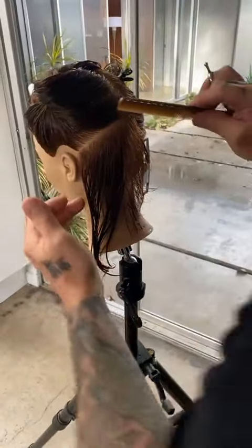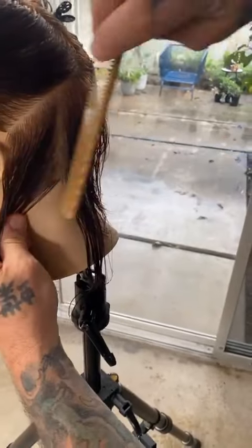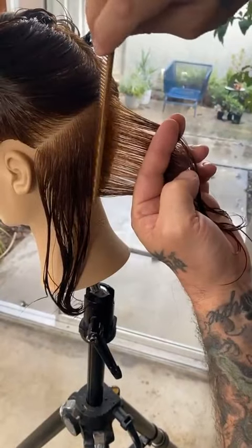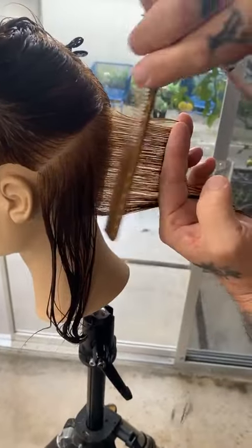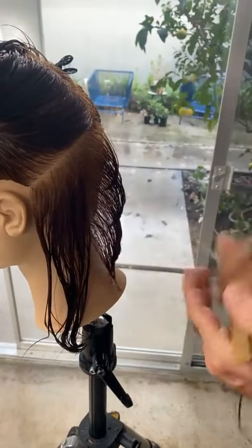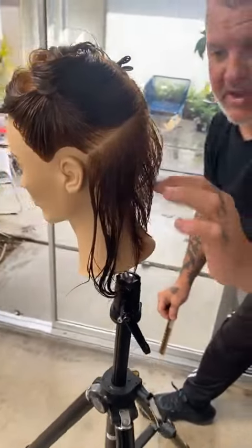You put a system together, a foundation on how you're going to do it, but we can take it into a lot of different directions. All right, so the first panel here, from the occipital down. Are you graduating, or is it more square? There are more square layers. So this first panel — the fun thing is you could work with graduation, but today I'm going to work a little bit more of a layer, keep it looser, kind of a softer outline.